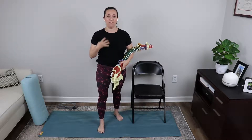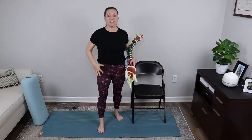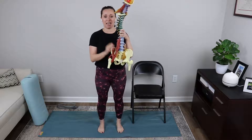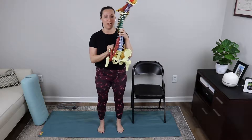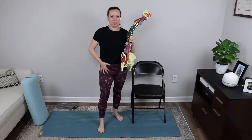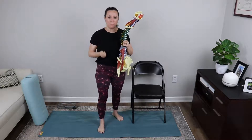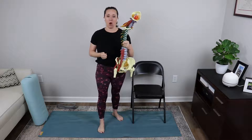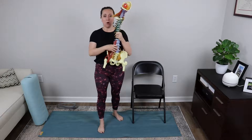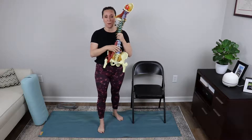We have four hip flexors on each side of our body. They are located in the front of the hip region. Of the four hip flexors, we have three that attach to your pelvic bone. So if you put your hand on the outside of your hip area, three of your hip flexors attach there. One of your hip flexors does not attach to the pelvic bone and only attaches to the spine.